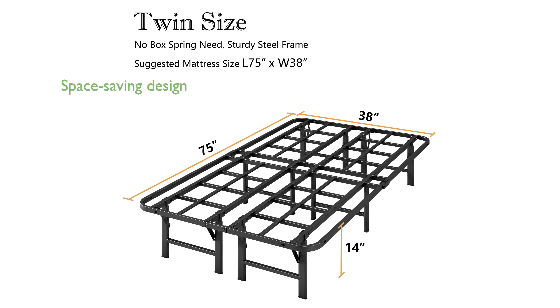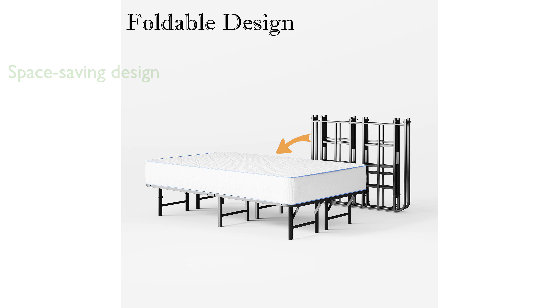Its innovative folding design allows for effortless storage, making it an ideal choice for those looking to save space in their home. Assembly is a breeze with this bed frame, as it requires no complicated tools or lengthy instructions, allowing you to set it up quickly and easily.